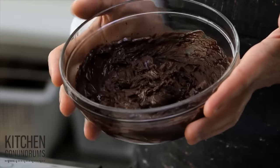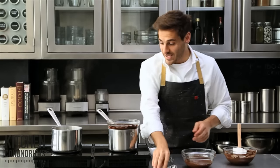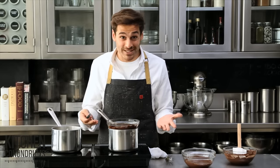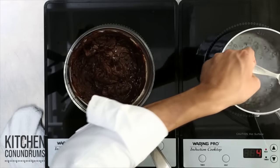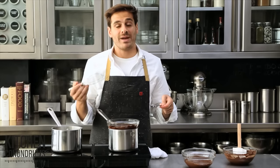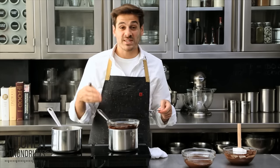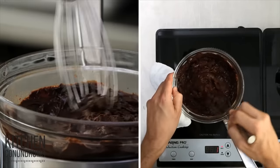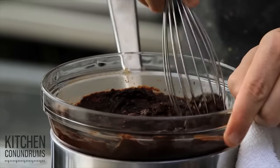But if you do end up with seized chocolate like this, there's a very easy way to fix it. The fastest and easiest way is to add a little bit more water — boiling water. Now, this might seem a little crazy, since that's what got you into this mess — the excess moisture — but it really does help to fix the problem. If you were coating strawberries or making some sort of candy or bark, you wouldn't really be able to use this chocolate for it, but this is just a way to avoid throwing away the chocolate. Add a teaspoon at a time of boiling water into the chocolate.